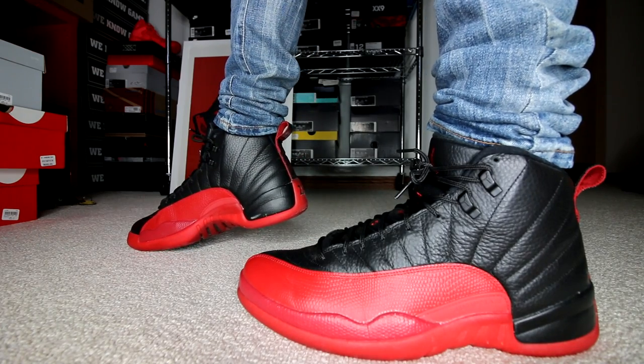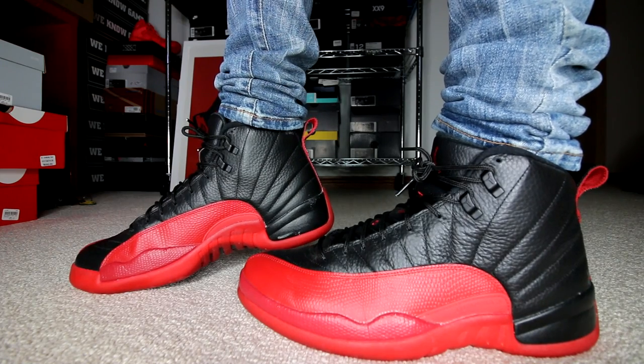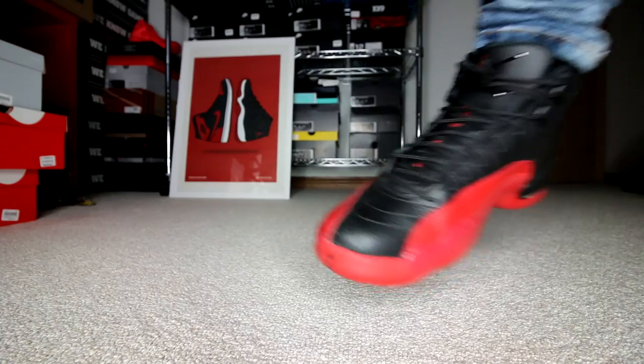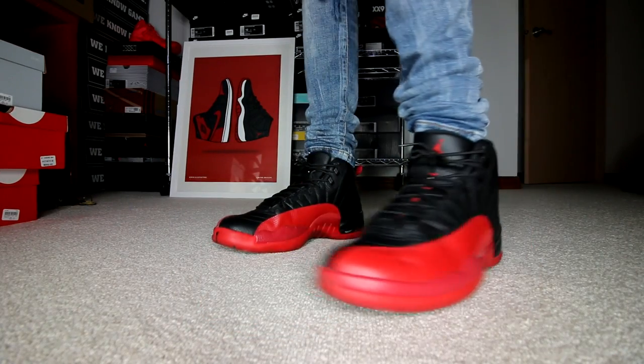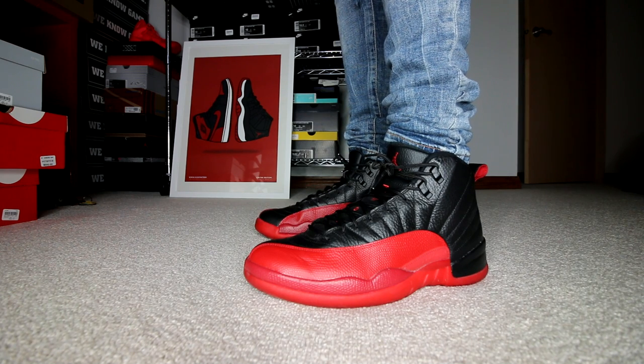You heard it right — we have another episode of Weekly Sneaker Rotation. But RayRay, I thought you were canceling the series. I actually was going to cancel the series, and then a whole bunch of you guys got super encouraging — or super mad — at me. Either way, there was a massive cry for this series to continue.